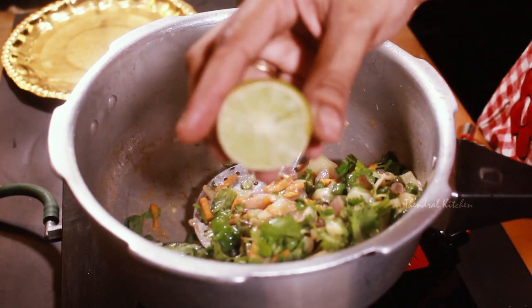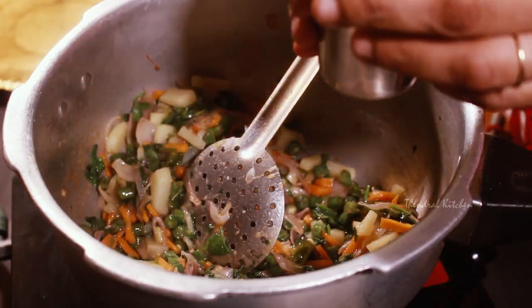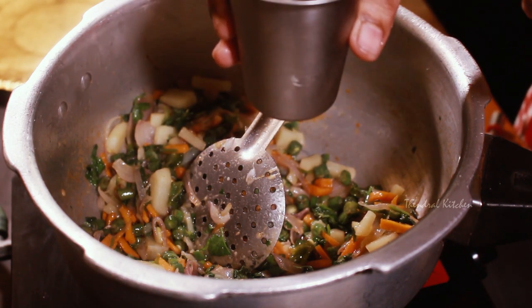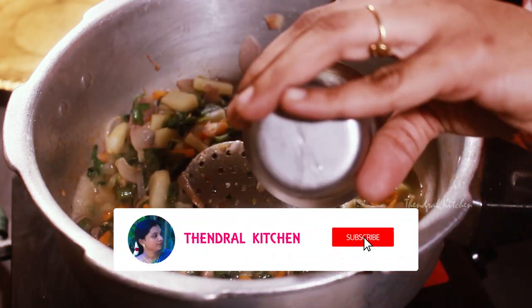We will use the lemon as well. Now, the oil is made in the tumbler. First, we will add 1 glass, then we will add 2 tablespoons of lemon.